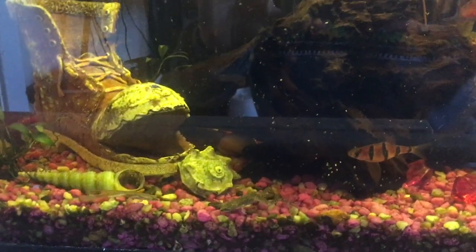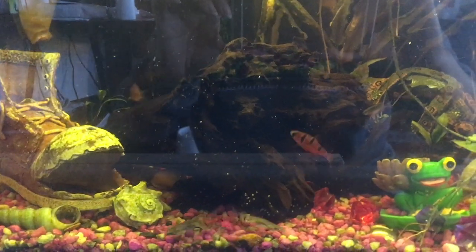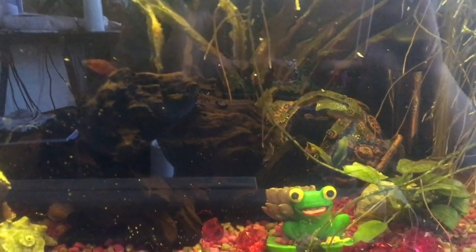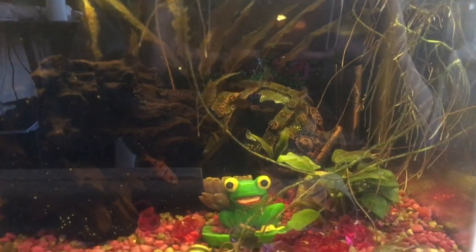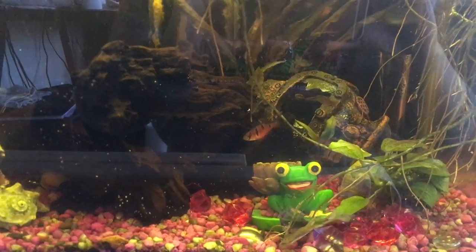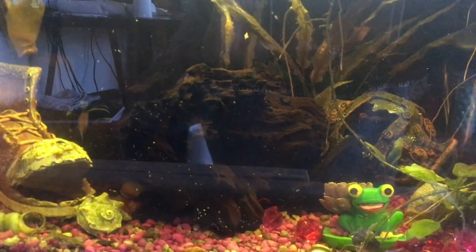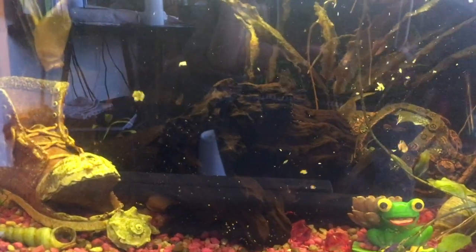The little froggies are coming out! That can be pretty hypnotizing to watch — fish in a tank. It's a good reminder to slow down for the day.